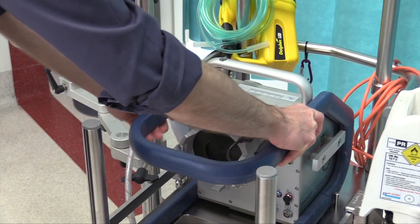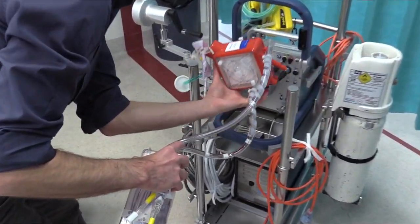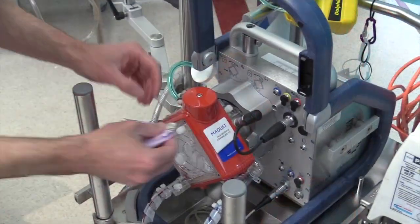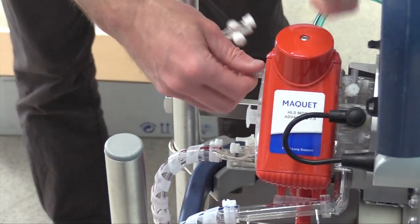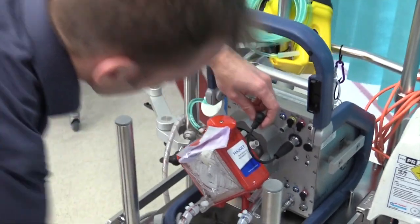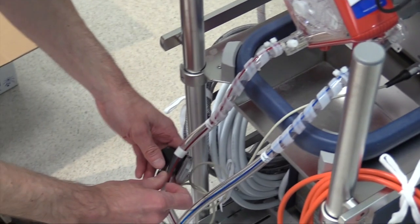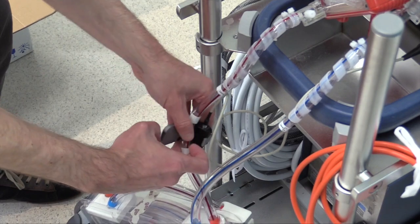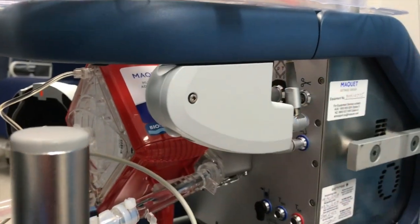First, place the cardio help arm in the up position and connect the red combined pump oxygenator module to the cardio help. Place the de-airing port or yellow cap off. Add the three-way taps with extension tubing to the pre and post oxygenator ports. Connect the integrated sensor cable, which measures temperature and pressure, to the HLS module. Connect the flow probe — which is also a bubble sensor — to the return line, ensuring the direction of flow is correct. Ensure the venous probe is connected to the initializing station on the blue handle.